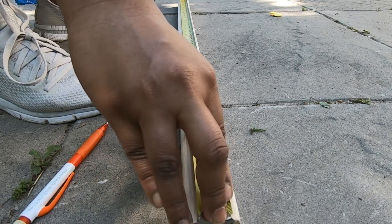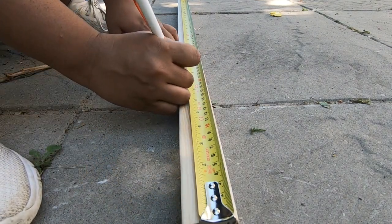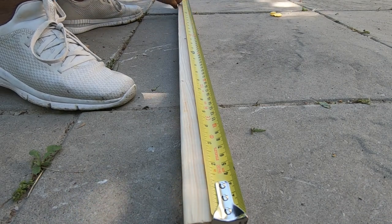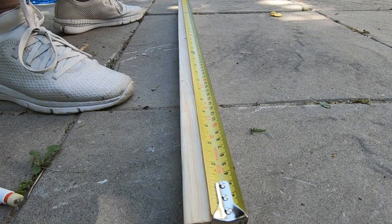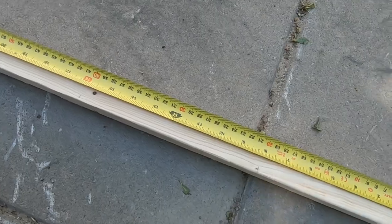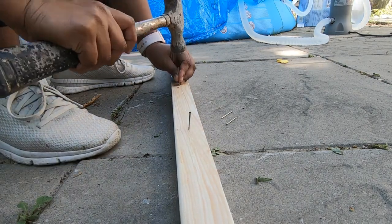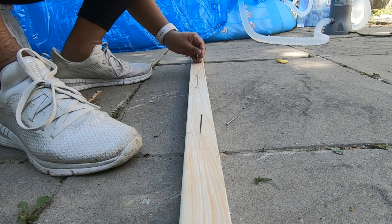For consistency, I measure and mark off equidistant spots to put the nails. Accuracy isn't highly crucial here, but it's just a way not to be too far off. I have marked eight inch apart spots where I'm going to put the nails in.